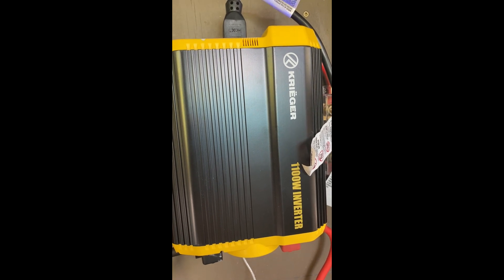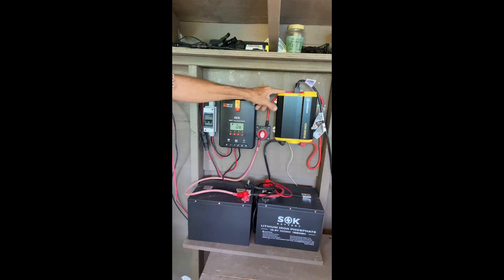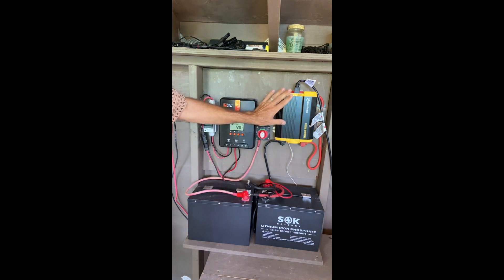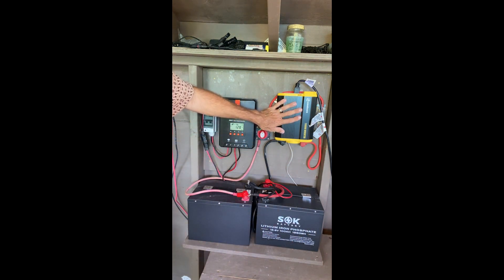The inverter is a 1100-watt Krager inverter — these are great little units. Once you have your inverter on, you can plug your appliances directly into two 110-volt ports, providing power for whatever you want to use your solar energy for. So that's the system in a nutshell: solar panels routed through a charge controller, which charges your batteries and provides power to an inverter that runs your appliances. As your power needs grow over time, you can add more batteries, a larger inverter, and a larger charge controller if you add more solar panels. The whole system can grow and you can swap out components as needed.